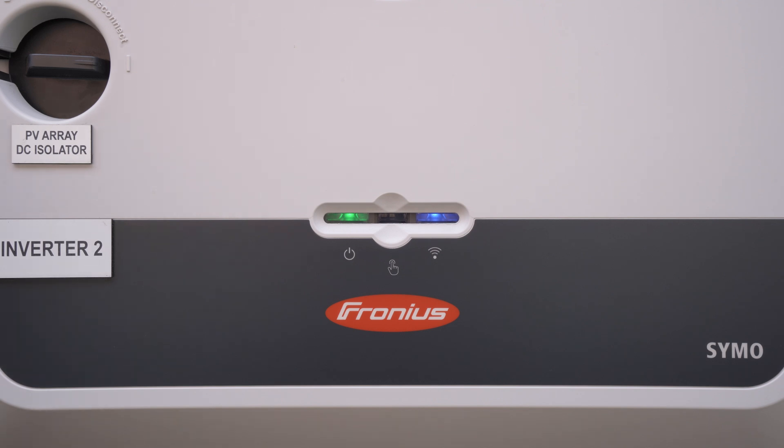First thing is to activate the access point on the inverter, which will allow us to communicate directly with it. We just press this sensor in between the two lights and you'll notice the blue light on the right hand side will start to flash.